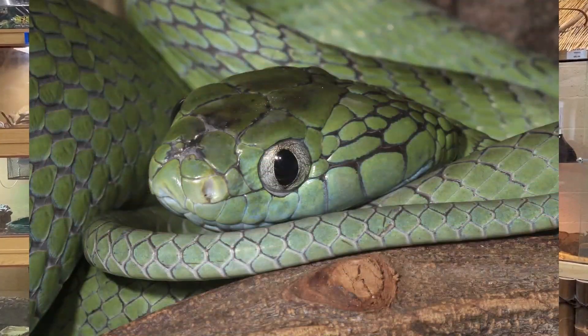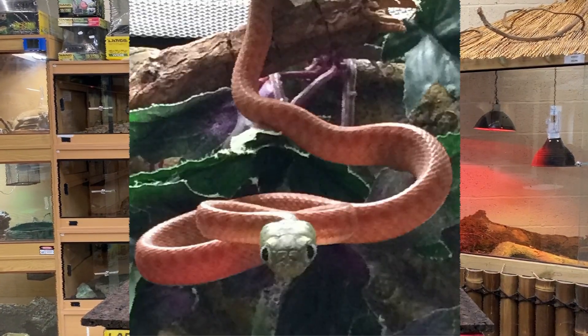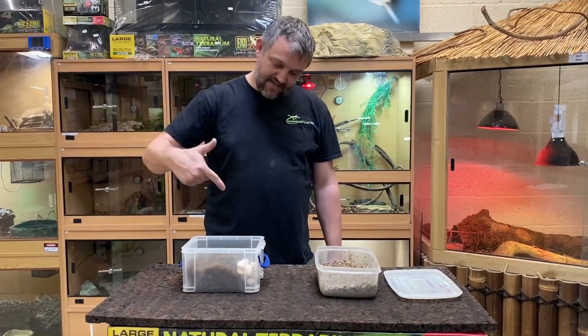These guys come from South East Asia. Adults are bright green — hopefully I'm going to tie in some pictures into the video so you can see. The babies are born orange with green heads and go through a colour change as they mature.